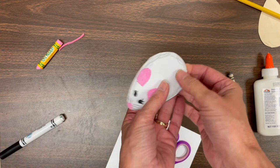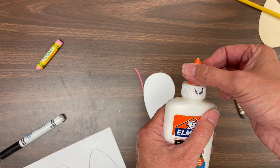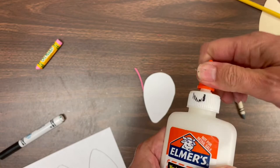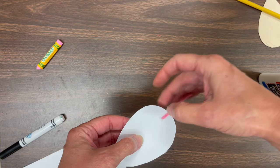What else could my mouse use? How about a little pink tail! I'm going to flip my mouse over. Remember how to open that glue — you have to grab that orange lid and twist until it pops up. Once it's popped up, check to see if there's dried glue on the end; you might have to take that off. For this little mouse, I just want to put a teensy tiny dot where the tail goes — I'm going to put that little piece of yarn right there.